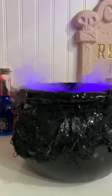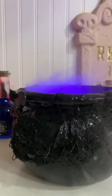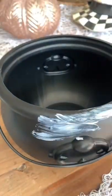I have plans to make this cauldron next level this year, but let me break down how I got it to this point when I made it last year.